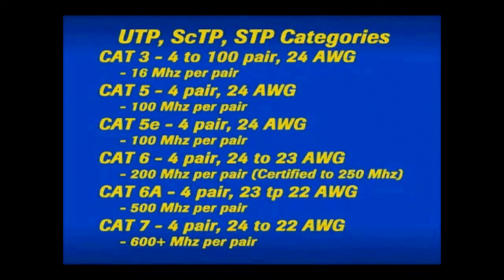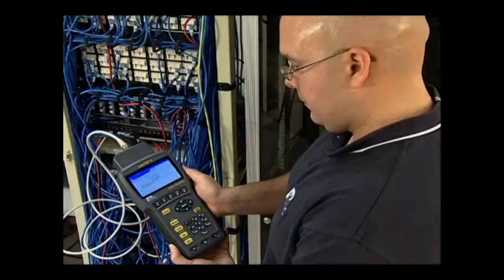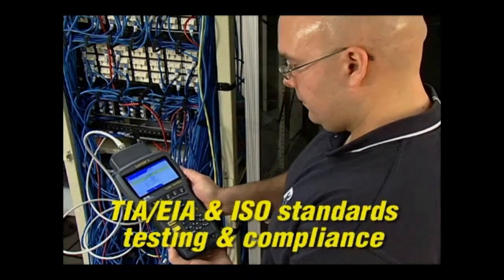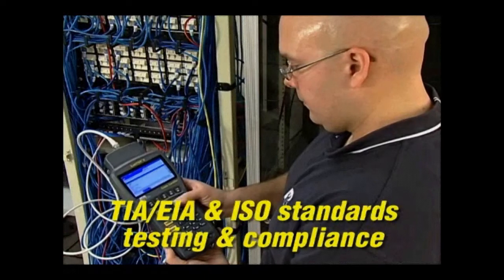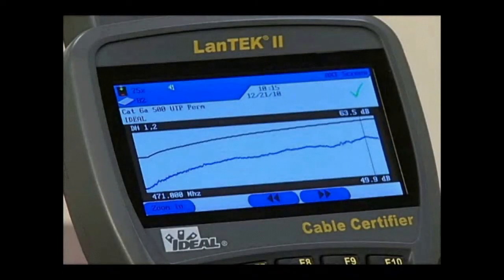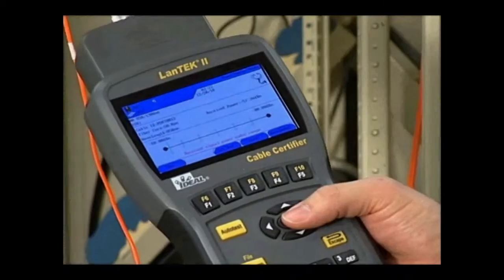The most common designation is the maximum frequency it will support per pair. Cable certifiers, like the Landtech 2, perform the tests required by TIA, EIA, and ISO standards to certify these cable categories. They also provide for storage of test data, power meter and light source fiber optic testing, and must meet or exceed accuracy levels determined by international standards organizations.